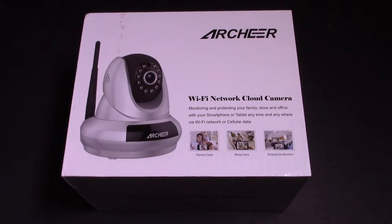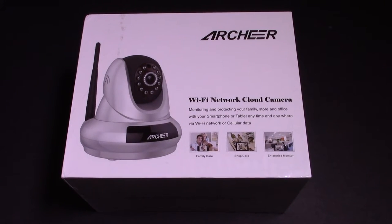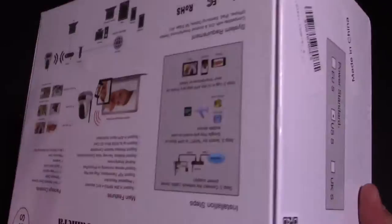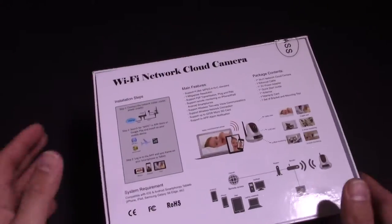What's up guys? You know how much I like cameras. So this is a great Wi-Fi network cloud camera that was sent to me by one of my partners. We're going to do an unboxing of it, then I will set it up and show you guys how it works turned on. So let's open it up and look around first — we'll see what it does.